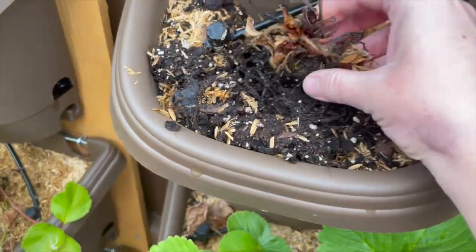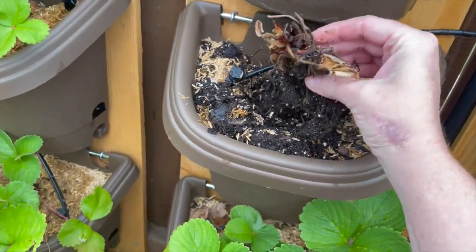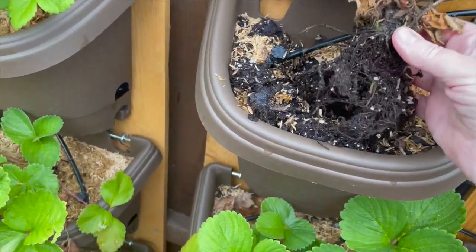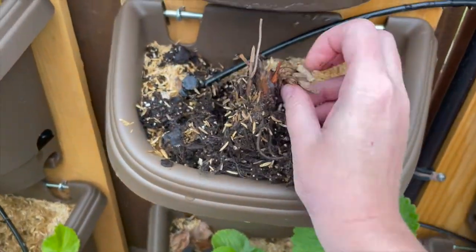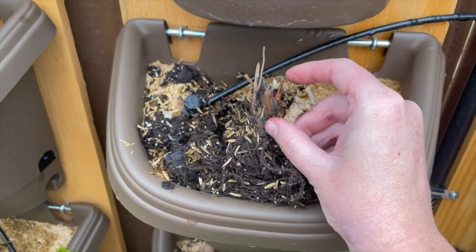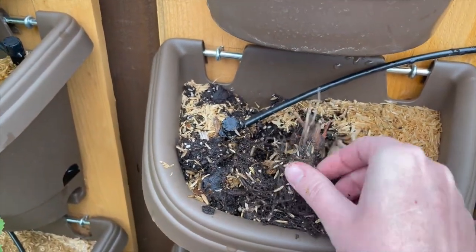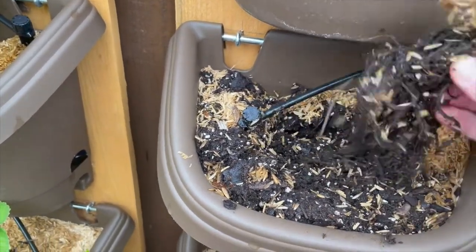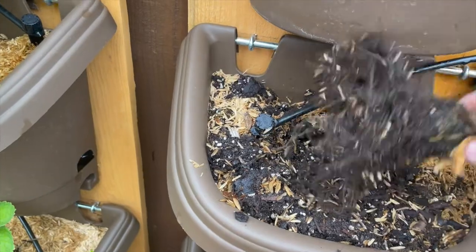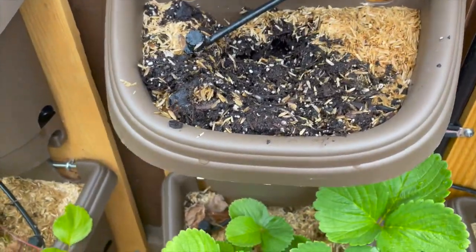In this container, this is a bare root that I had planted that just didn't grow for whatever reason. You can kind of see on this side a little bit better. This part is called the crown. When you plant it, you don't want the dirt to come above the crown. It was planted correctly, so it's just possible this one just didn't take. So I'm going to pull this one out and see if I can get a runner started in this one.